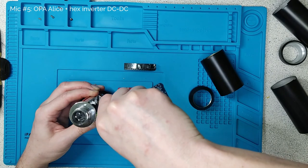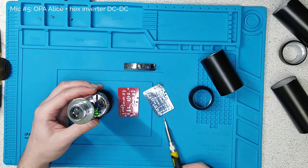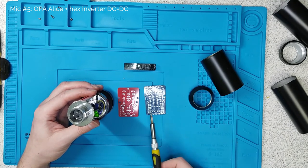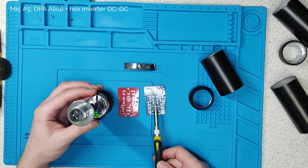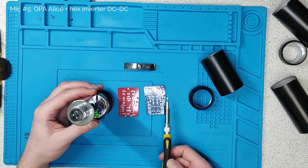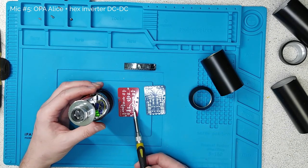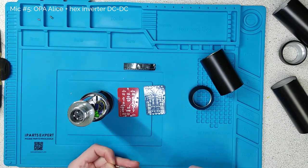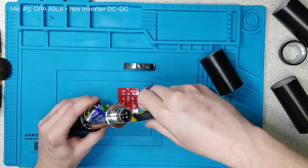That's microphone number five — a true condenser microphone built around two circuits by a guy called Jules, DJ Jules from Sound Sleuth Labs. An operational amplifier — absolutely genius circuit — all powered by phantom power and a hex inverter-based voltage multiplier, low current, which means you can power the whole thing off phantom power. We'll hear what it sounds like as well.